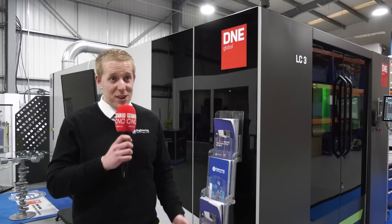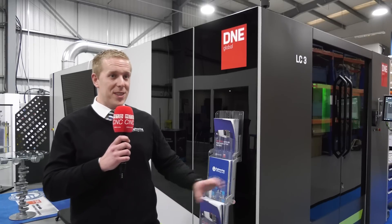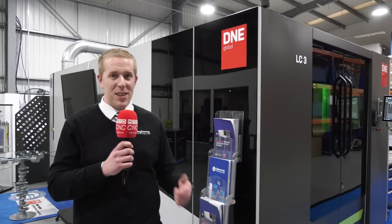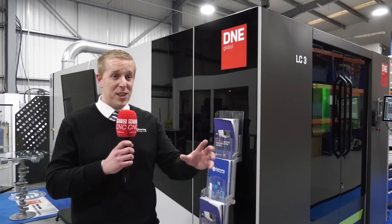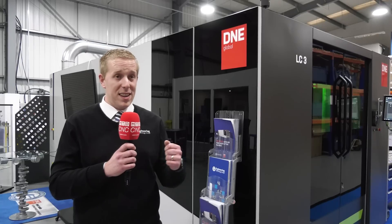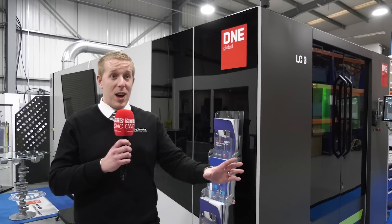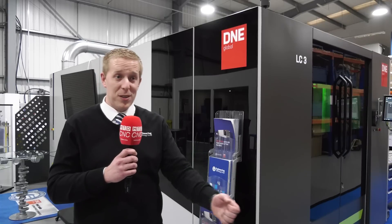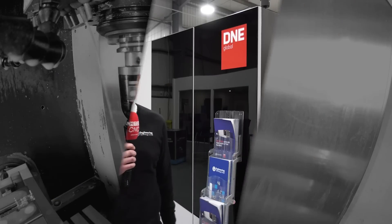I think it would be a fantastic fit in our shop — it would be a massive leap forward for us. It's been a very successful day. I think everyone that has been involved has seen the machine and knows the reliability and build quality of the Swiss manufactured machine. This is going to be one of many events we'll do in the future, and we're hoping to see a lot more people come on board and share our experience. And just to top our day off, we have just taken an order — one's in the bag, and we're very, very happy.